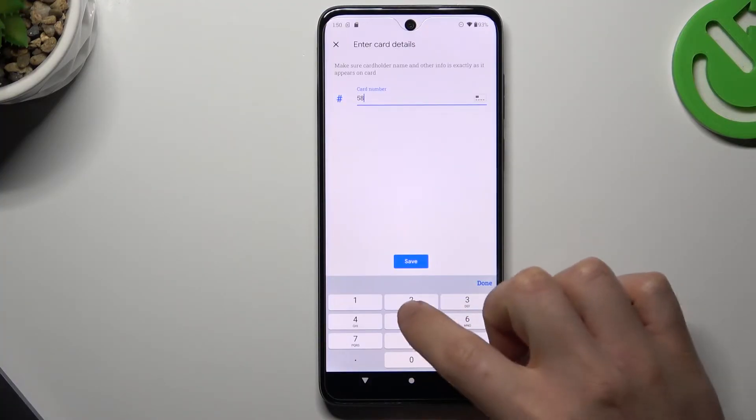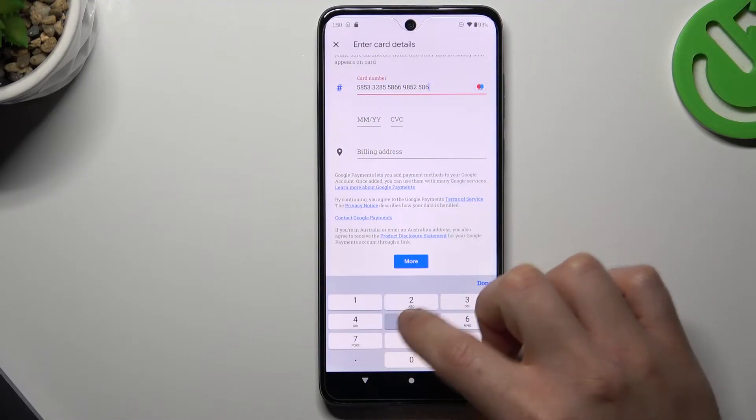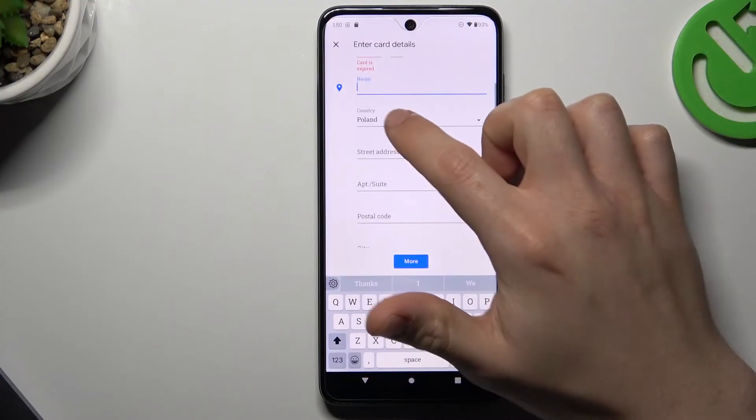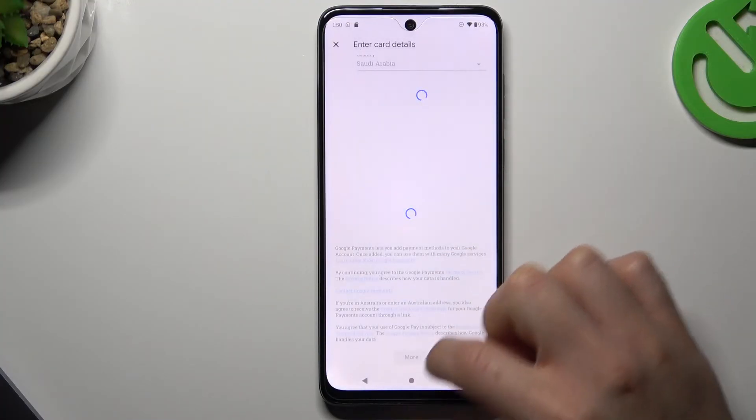Now just complete the form — enter the date, the CVV, and your address. After that, click OK.